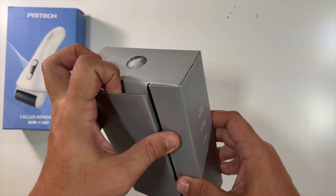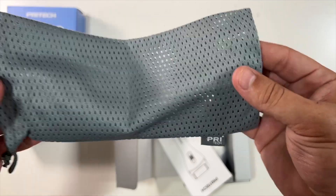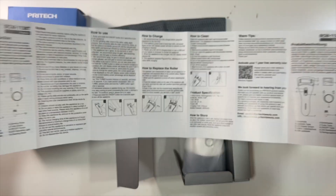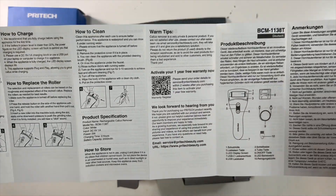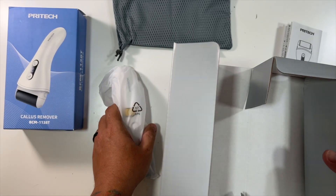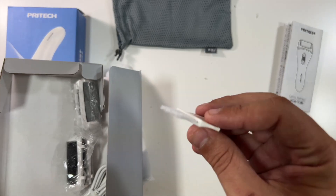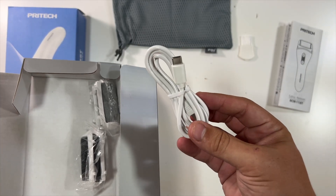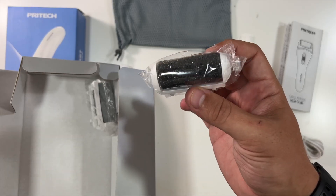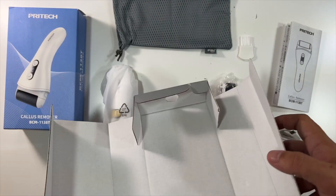So let's see what we have here. It includes a little carrying case branded with their logo — very nice. A nice little instruction manual that'll tell you everything. And then the device. There's also a little tool for cleaning it out, an included USB Type-C cable for charging it, and the extra heads — one and two. And that's it for the box.